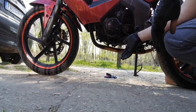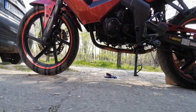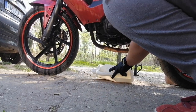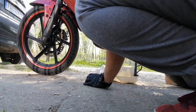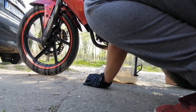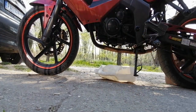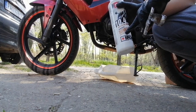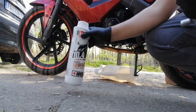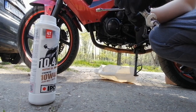Now you wait for the old oil to drain out. Then pour in the new oil — that's it. For anyone interested, I put 10W40 in this engine. For the drain bolt at the bottom, you need a 15mm wrench.